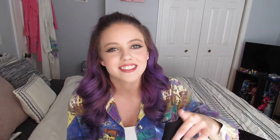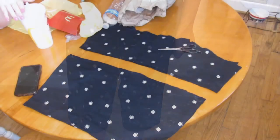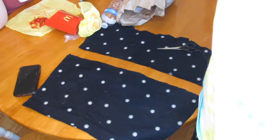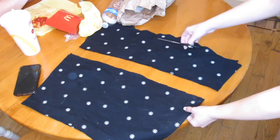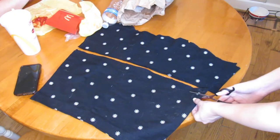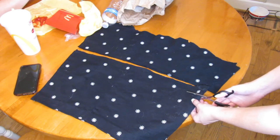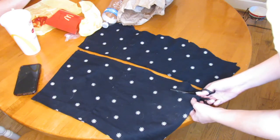If you guys are interested in what I come up with, then keep on watching. Here is a before picture of the pants because I feel like I did a really bad job at explaining them. So what I did with the pant legs — I lost this footage but I just cut the pant legs vertically down the seam and then I laid both of the pant legs on top of each other and then I figured out how long I wanted the shirt to be. Here I was just cutting it a little bit shorter because the shirt was still a little bit too long, and in a second I'll hold it up to myself to make sure it was the correct length.